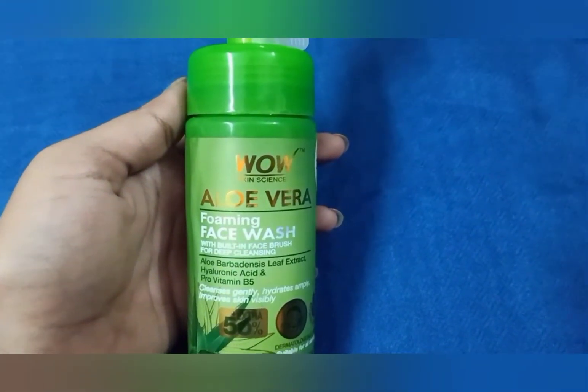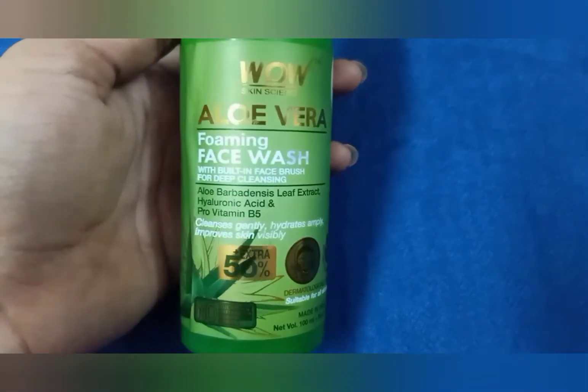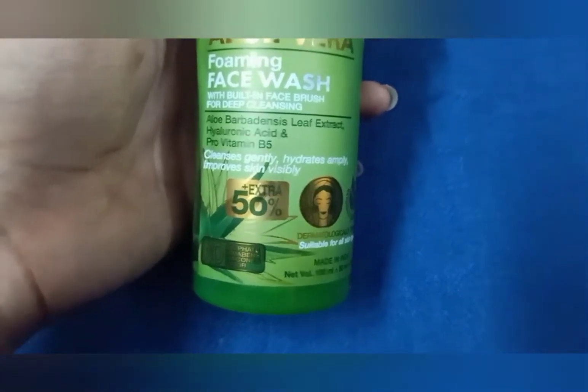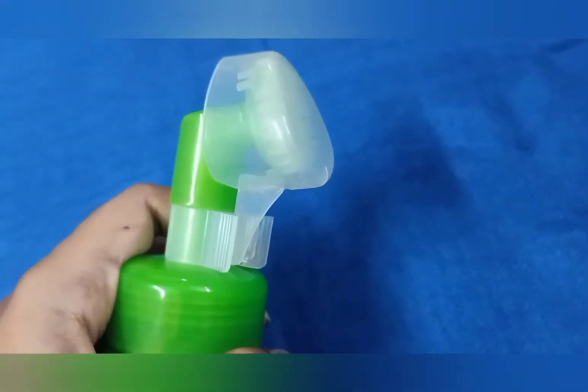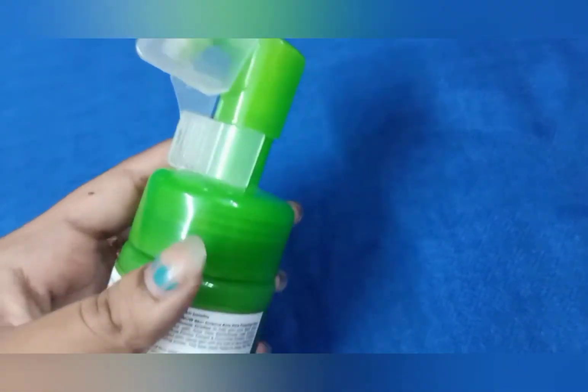What do you want to see in this product? It's called aloe vera foaming face wash. We will review this product for 2 months — this is a personal review. It's aloe vera foaming face wash with a built-in face brush for deep cleansing. Key ingredients include aloe barbadensis leaf extract, hyaluronic acid, and pro-vitamin B5.